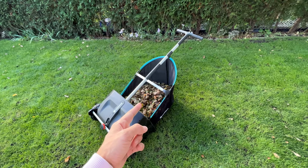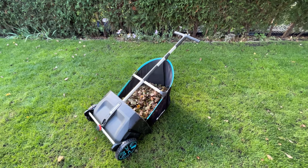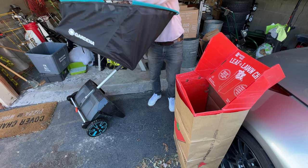So now I'm going to go do some neighbors' lawns, because they have a whole bunch more leaves and I want to see this pick up like huge chunks of it.